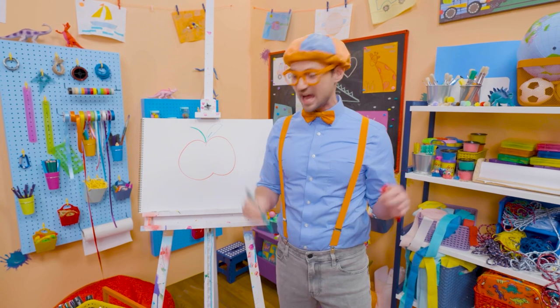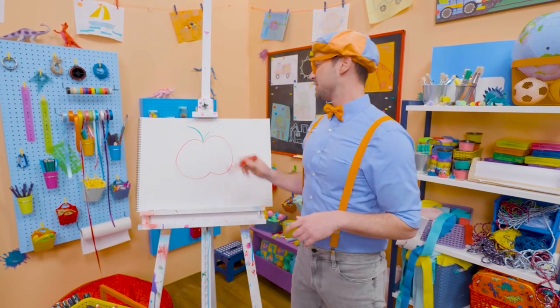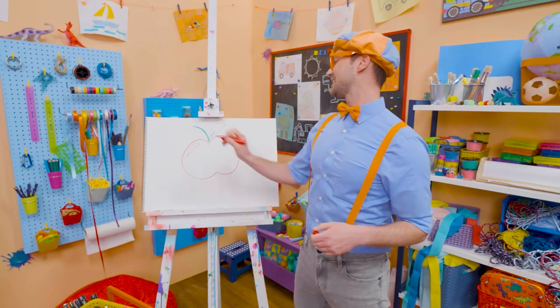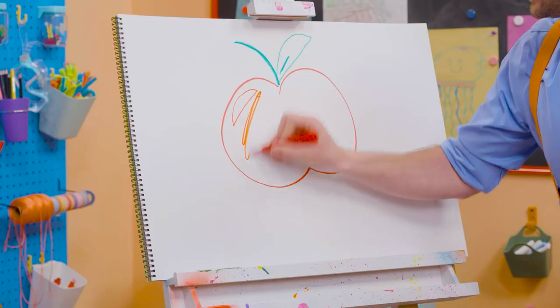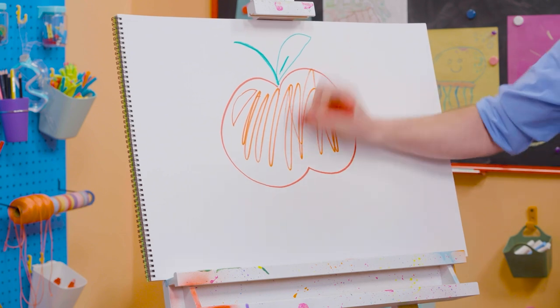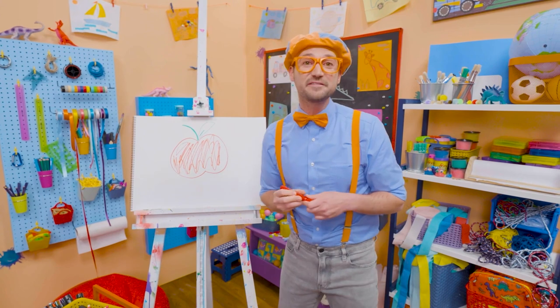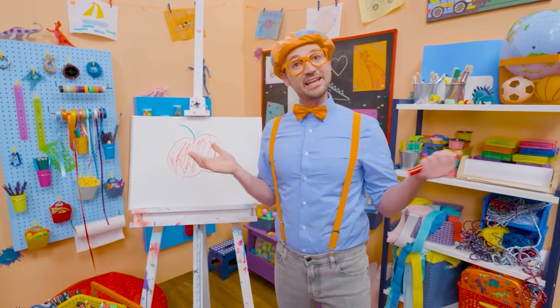Doesn't that look like a tasty apple? I know it does, but I'm going to color in the apple now. I'm going to make a little line like that — yes, so then it looks like a reflection. And then, time to color! That was so much fun drawing and coloring an apple together.